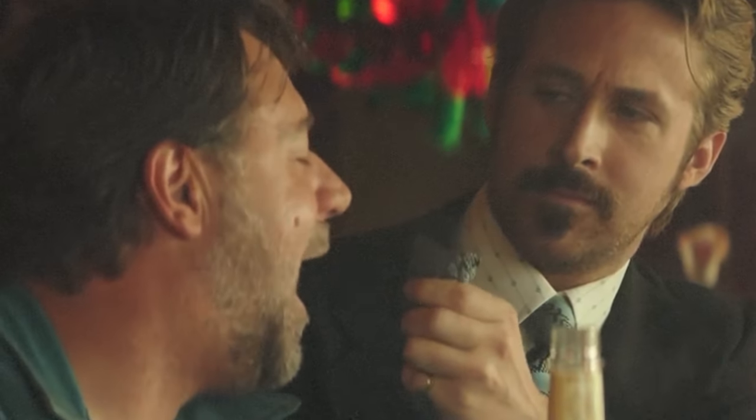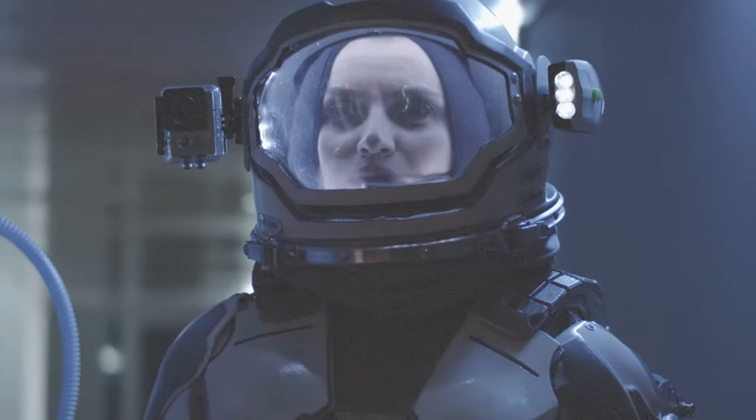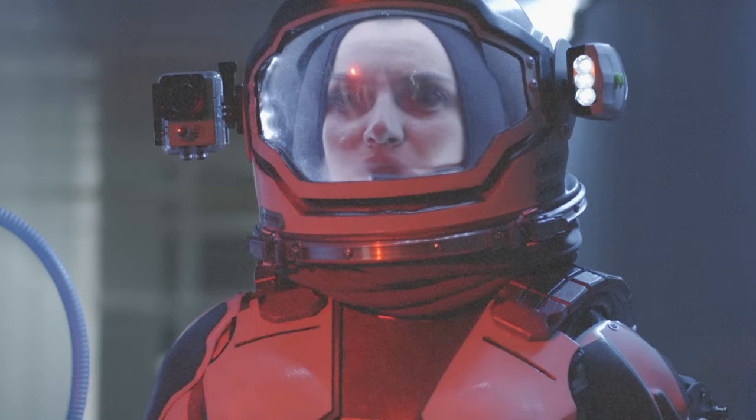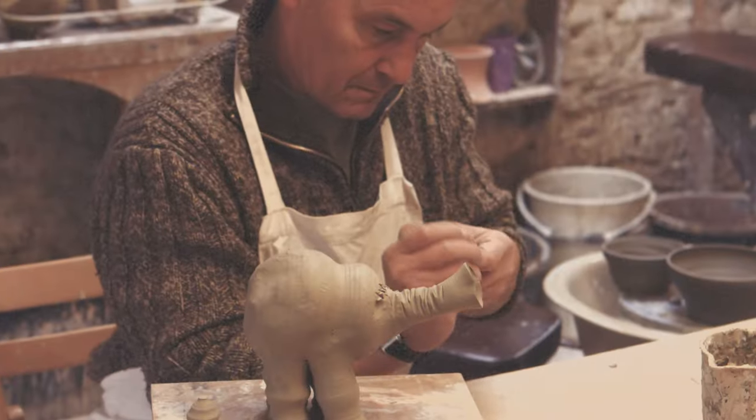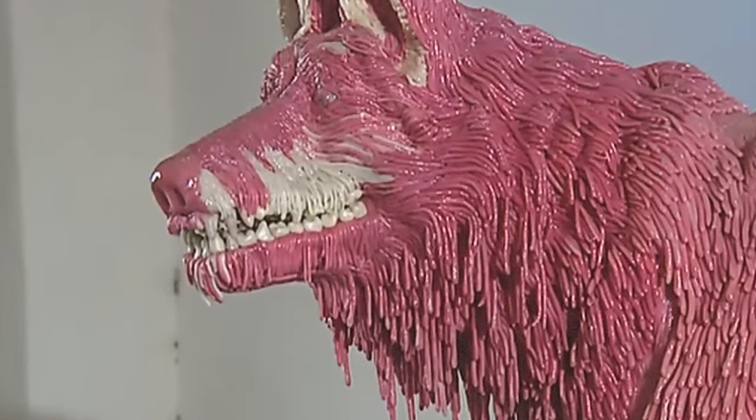The bubble gum industry is set to bring in over $48 billion each year by 2025. The popularity of gum continues to grow as it is used for fighting bad breath, chewed by athletes for increased alertness and cognitive performance, chewed by astronauts to help prevent their ears from popping in zero-gravity conditions of space, and nowadays is also used by artists to create unique and unusual art pieces.